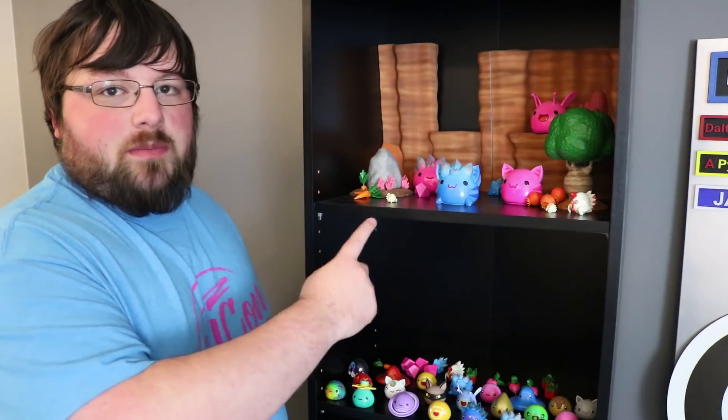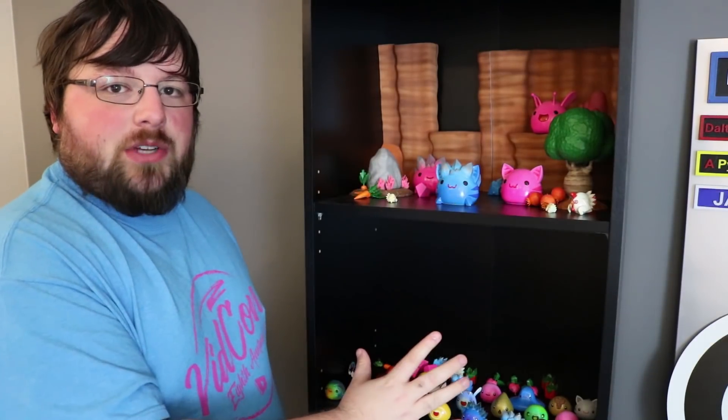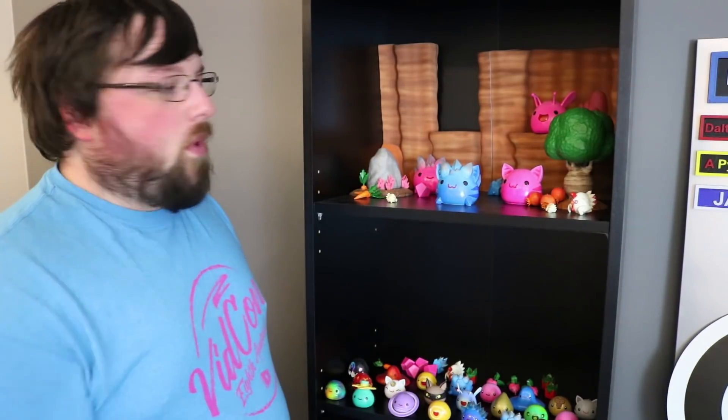Alright guys, there you have it. This wraps up the three-part series for the Dry Reefs region of Slime Rancher, and as you can see, these are both of my Slime Rancher shelves here. I brought all the slimes from my desk over there back so we can see them all in one place.